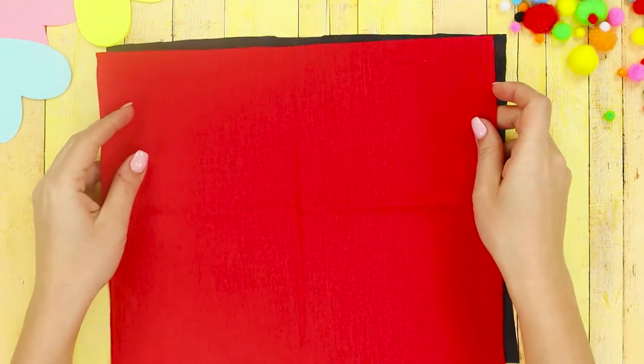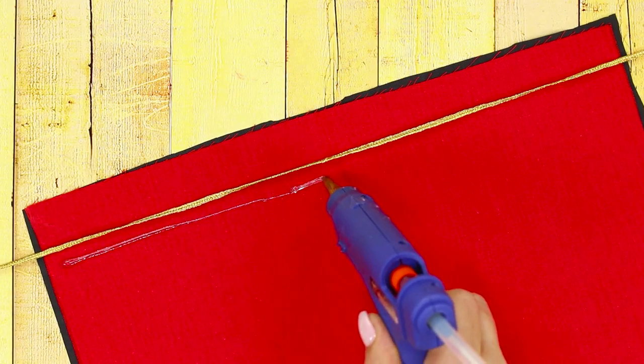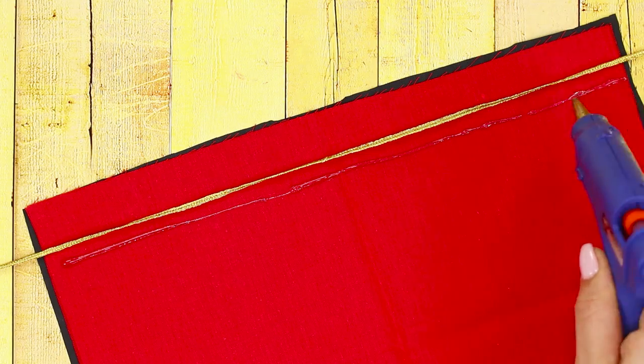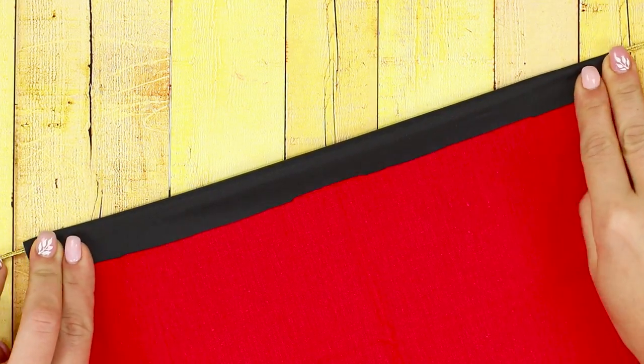For the next life hack, you will need squares of black and red fabric. Put a golden cord on the fabric, apply hot glue, glue the fabric together, and tighten the cord.